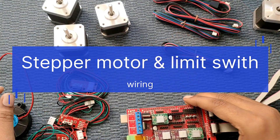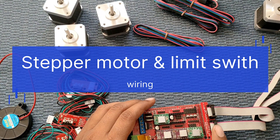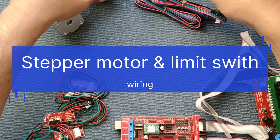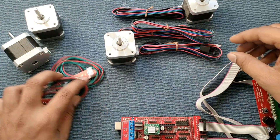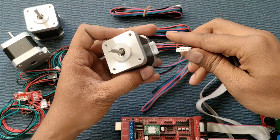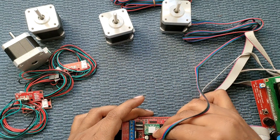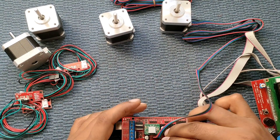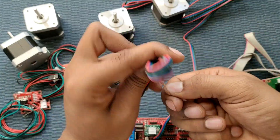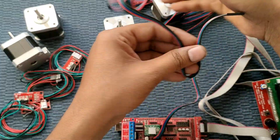Along with the stepper motors we get white wires. Next we connect the stepper motors. We select this as the X motor and plug it into the X port, and connect the Y stepper motor to the Y port as well.